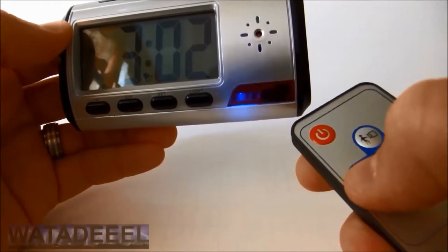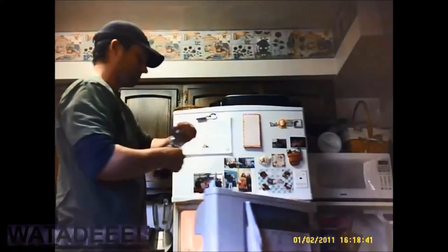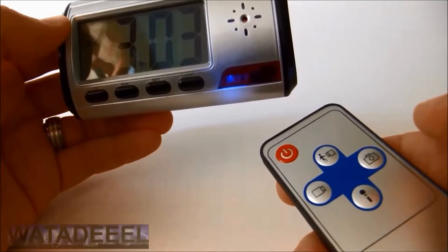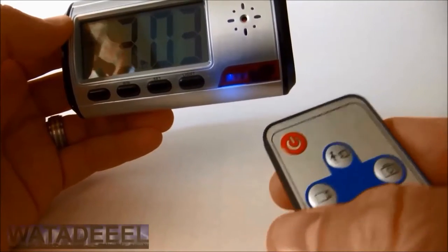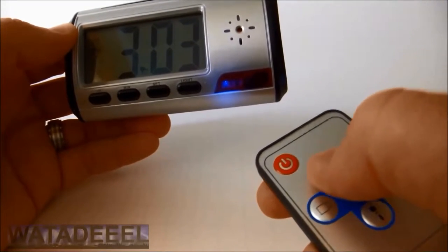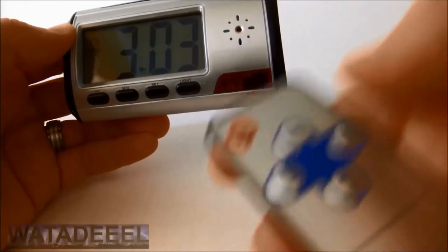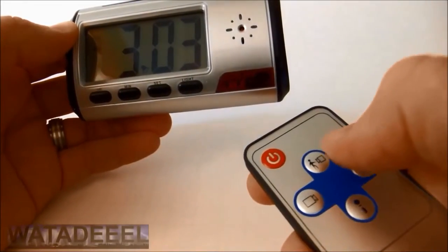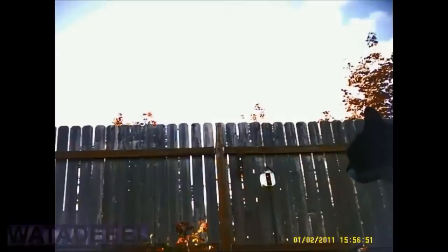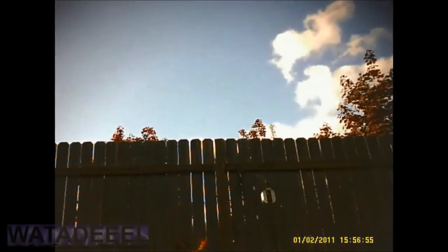To record video, press the video button. The blue LED flashes quickly several times and then goes out — you are now recording video. The LED function of this clock also includes a motion detection mode. To activate it, press the motion detection button. The blue LED will blink slowly and continuously until the camera detects any kind of movement within the frame. Once movement is detected, the blue LED flashes quickly several times and then goes out, and the camera is now recording video and audio.